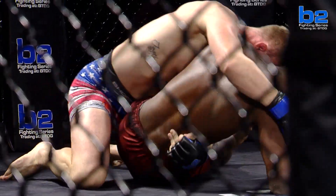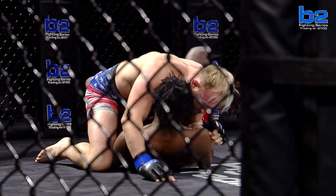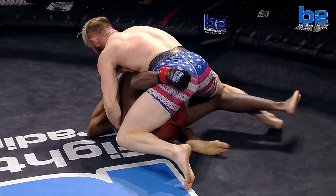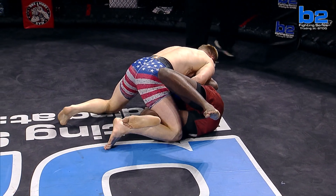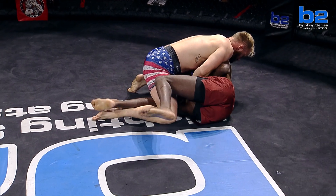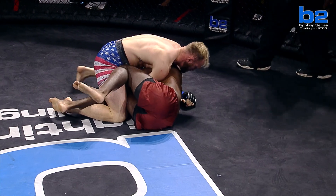Ray doing the right things. He's trying to work double unders here to come out. He needs to turn back into Tim Hester — he was trying to turn away from him, give up his back. Tim Hester — he's going to try to make it a folk-style wrestling match. That's exactly how he fights. He's not going to throw a lot of shots from the ground. He's looking to out-wrestle you, and he's a neck-cutter, man. He's looking to take your neck home with him.